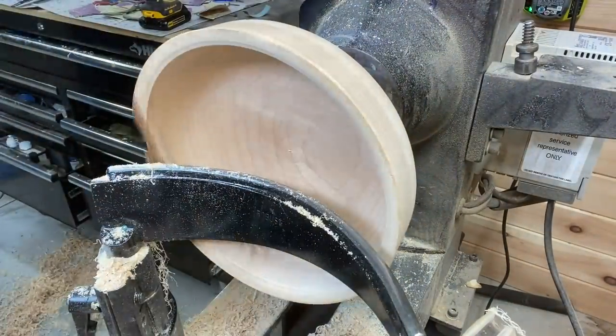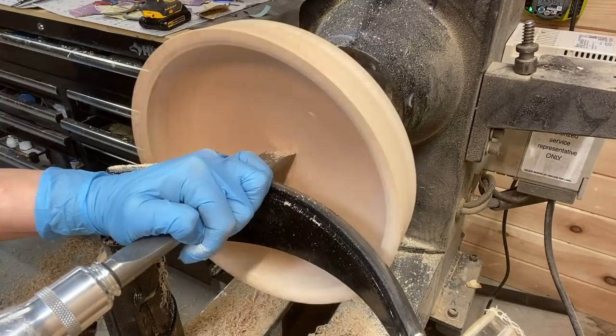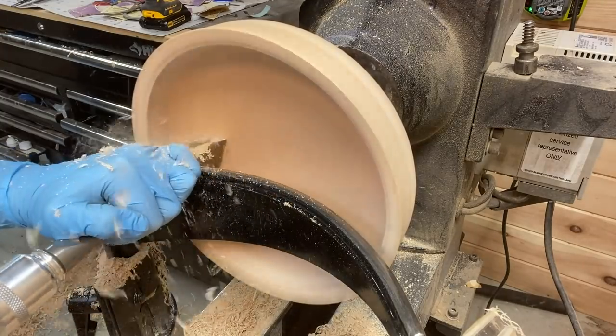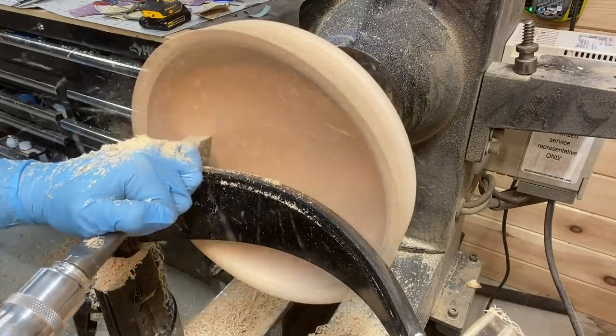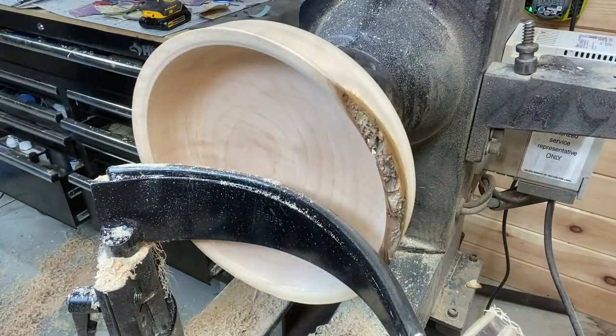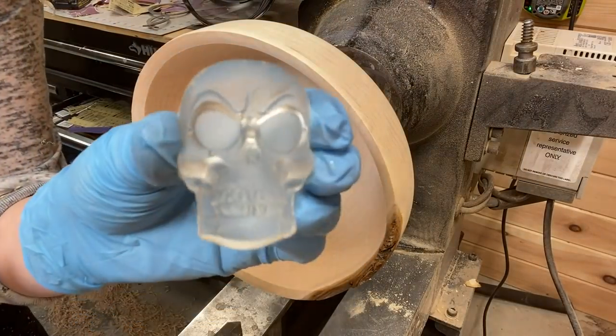Using the calipers to measure the thickness instead of just using my hands. I have a skew chisel here to smooth out the bottom, and it has a pretty good finish.